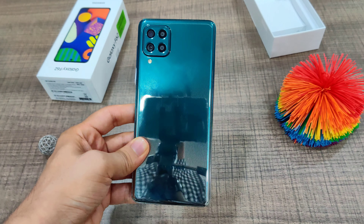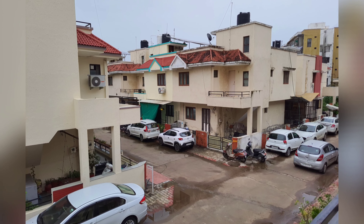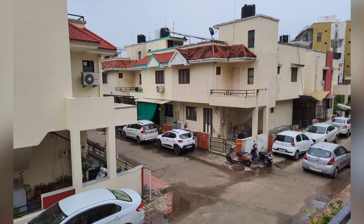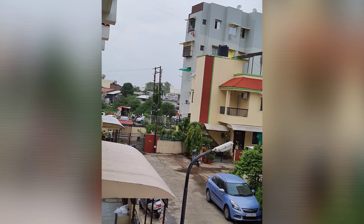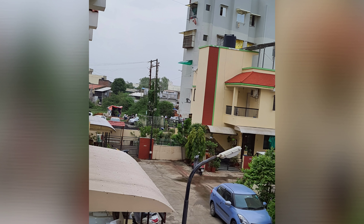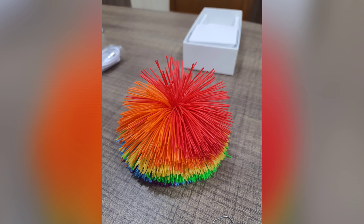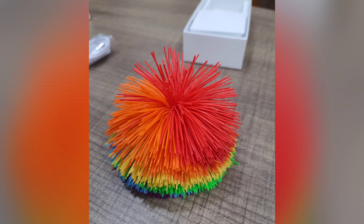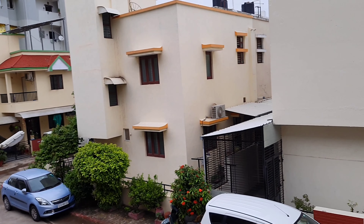Here are some camera samples. This is a normal shot, then an ultra-wide shot, a regular shot, and a 10x zoom shot. Here are some indoor shots of my studio, and a selfie for your reference as well. This is a 1080p at 30fps video sample.